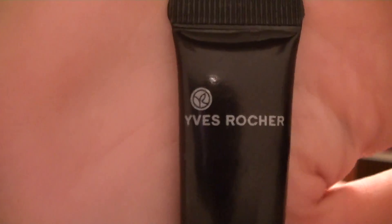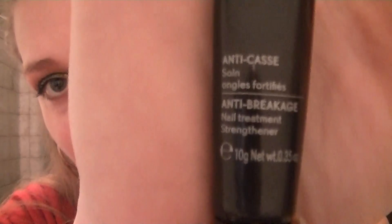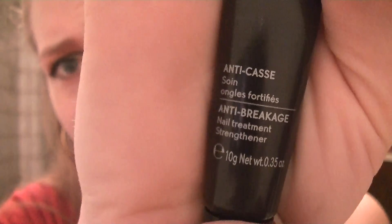The next thing — I think this is the big one, I really like this stuff. And they're not paying me to say any of this; I found them on my own, I'm not being endorsed in any way. But this is Yves Rocher. I've talked about them before, I do enjoy their products. They have great promotions and you get freebies with every order, which is really awesome. This particular item is the Anti-Breakage Nail Treatment and Strengthener. I forget how much I paid but it wasn't much at all, and I've had it for a while. I've used a lot — there's not much left in here.